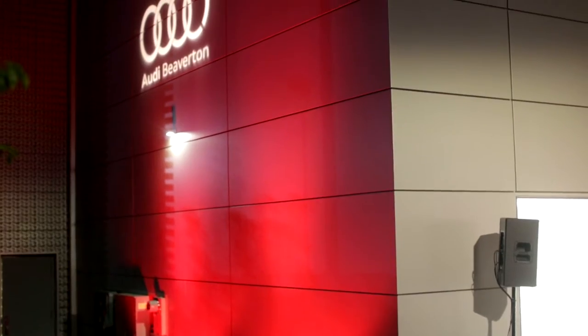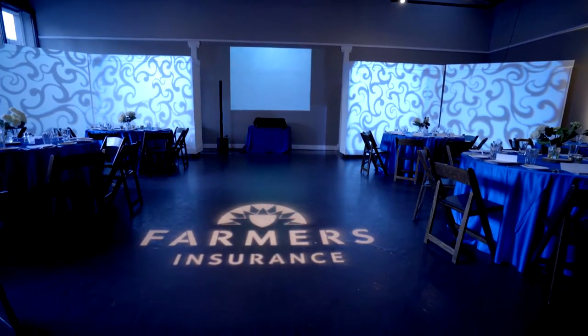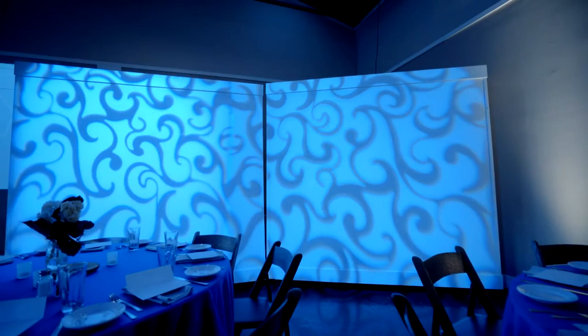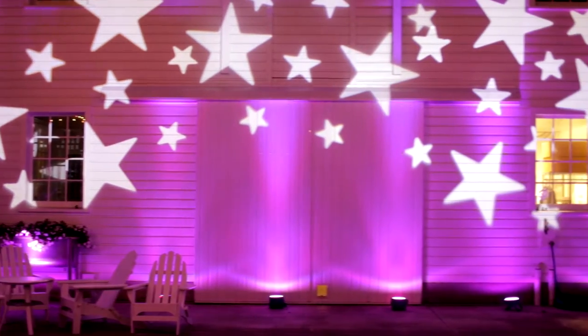When it comes to corporate parties we can take your branding or your imaging and get it made into a custom monogram. A lot of event spaces have a lot of white walls and a good way to decorate these walls is with a monogram. Then we can take some up lighting and change the color of the wall, so now you have this pattern on the wall along with some up lights to change the mood of the room.